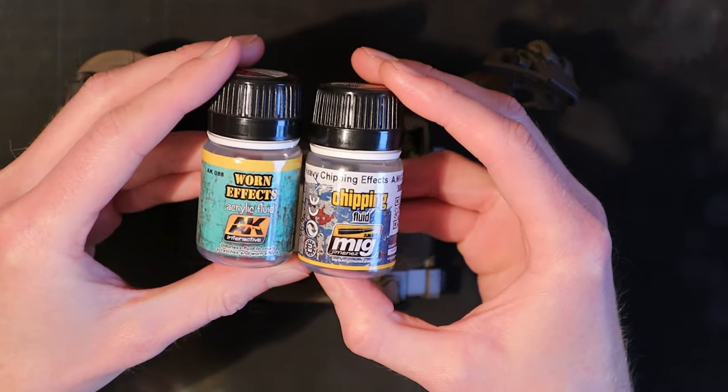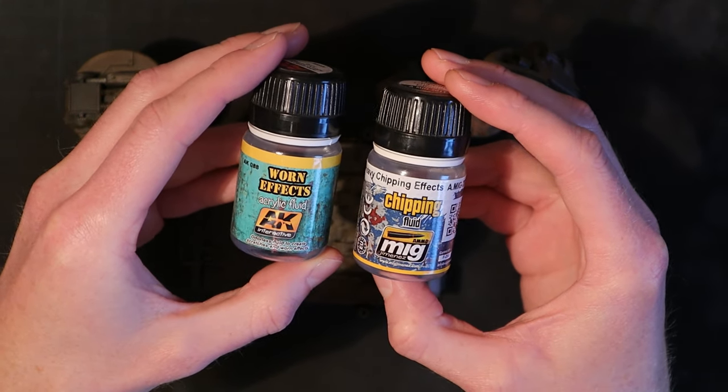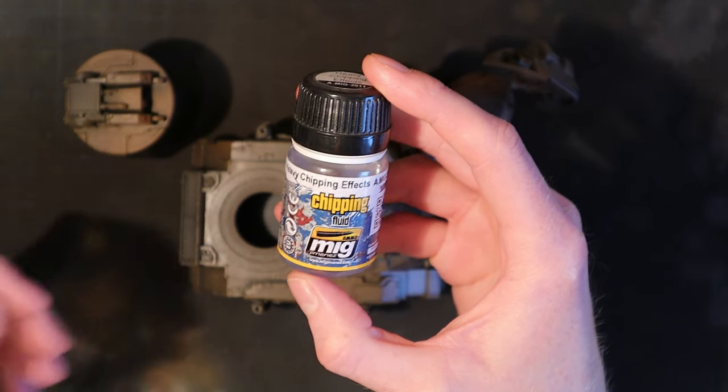In this example I'll be using WarnFX by AK Interactive and Heavy Chipping Fluid by MIG by AK, starting with the Heavy Chipping Fluid in random patches.